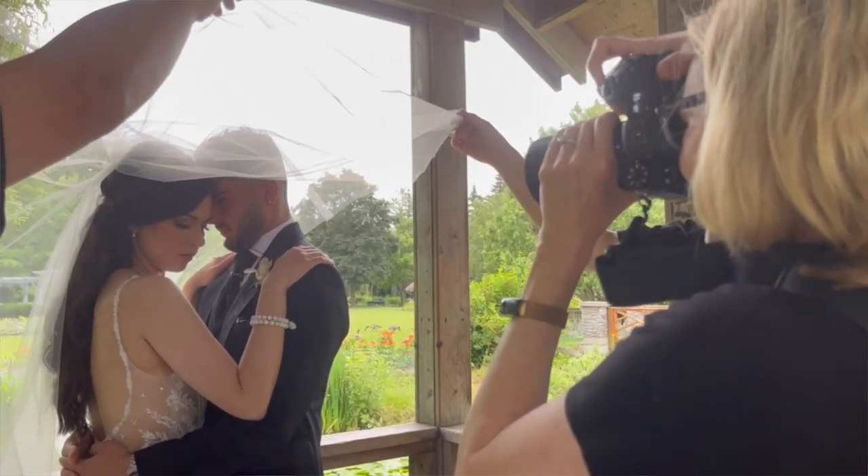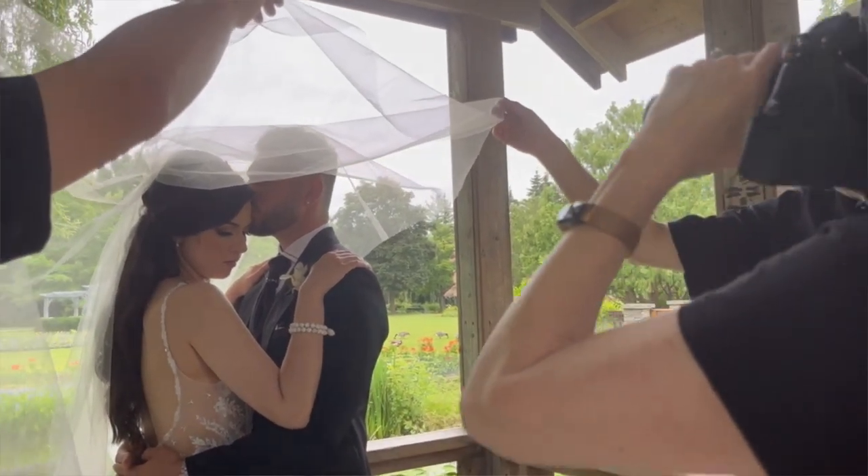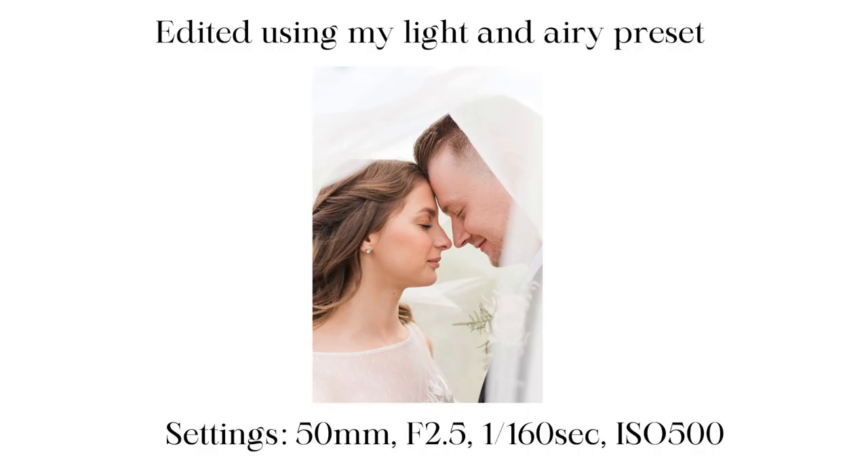There was a helpful bridesmaid who was willing to assist, so I asked her to hold the veil in a certain direction to create the composition I wanted. Using my 50 millimeter at f/2.5 allowed me to get that dreamy romantic look I was going for. I also find that using the veil in photos helps give a bright and airy look, because the veil is white and can add a lot of white to the frame.